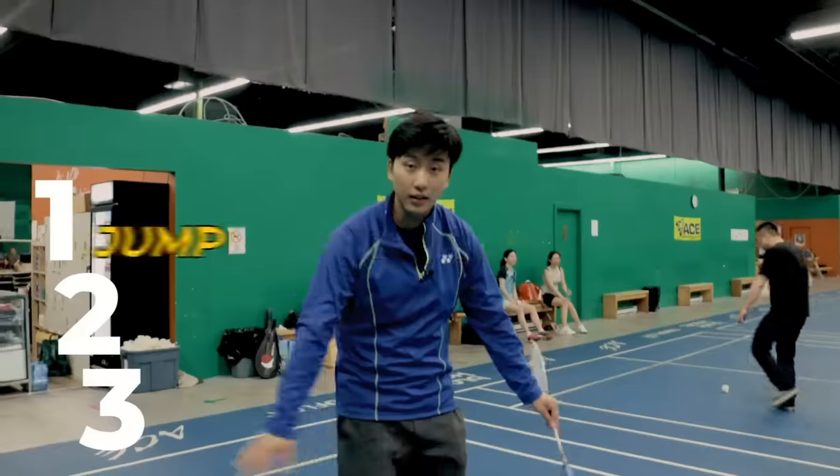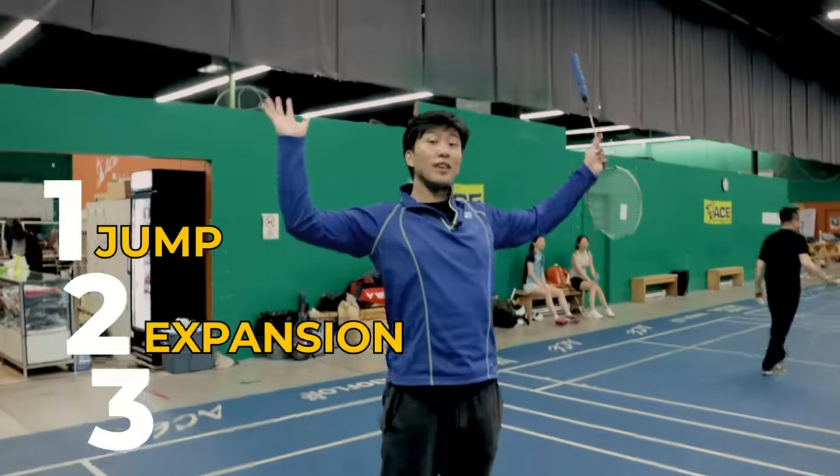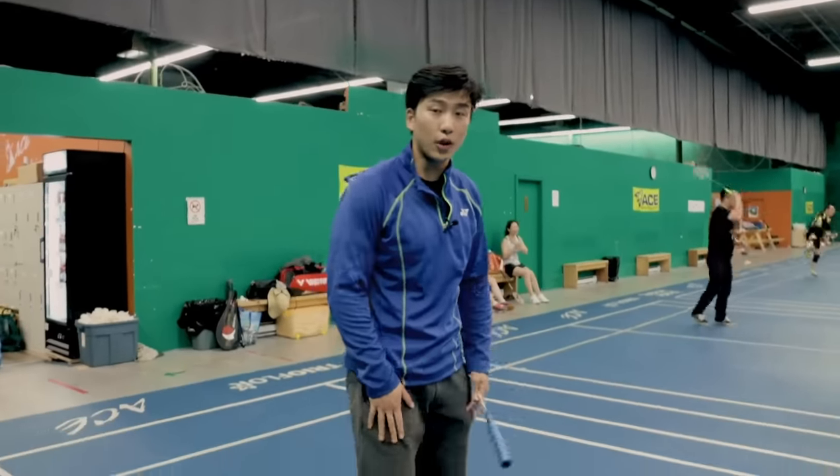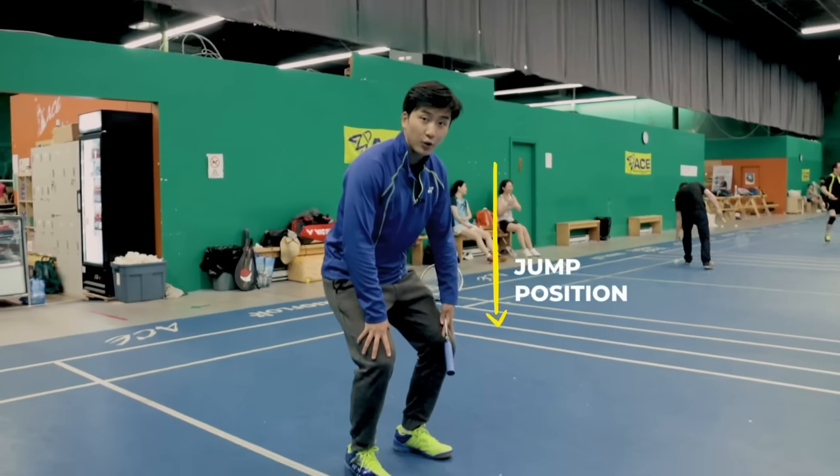In order to properly learn this technique, we want to divide it into three components: the jump, the expansion, and the contraction. When we're doing this exercise, first we want to get into our jump position, going down into a half squat.